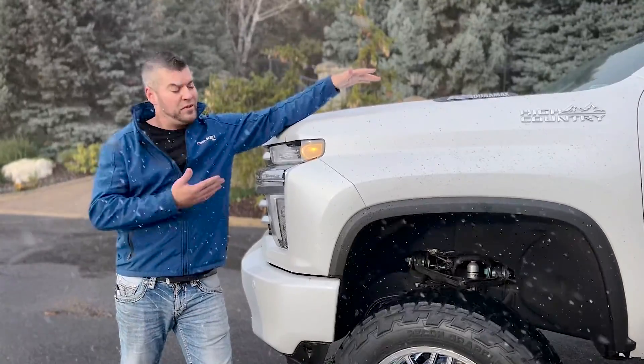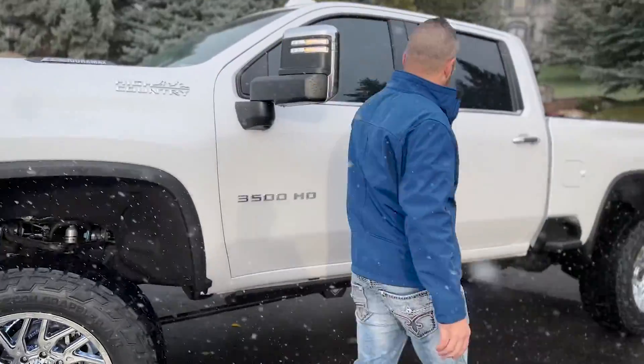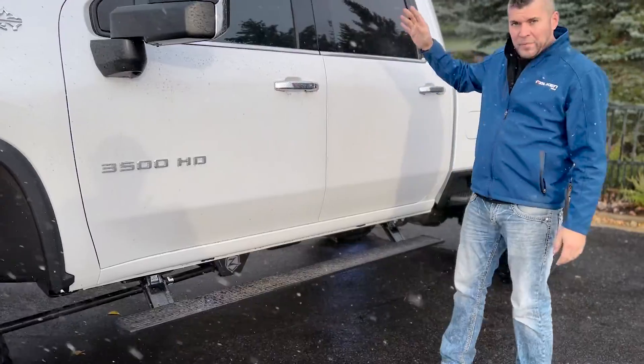These trucks — I'm six-two — these trucks are huge when they're up this high. So what we decided to do to help this guy get in, we added the AMP power steps that automatically open and close.